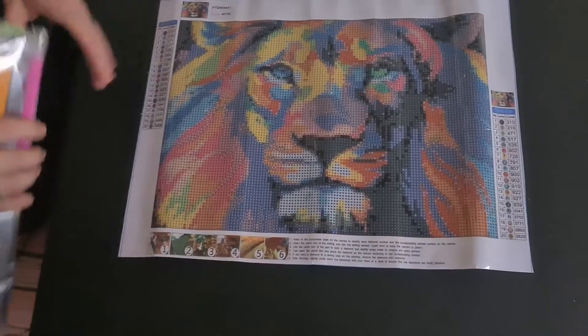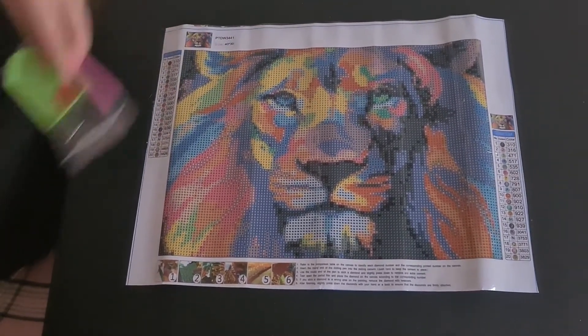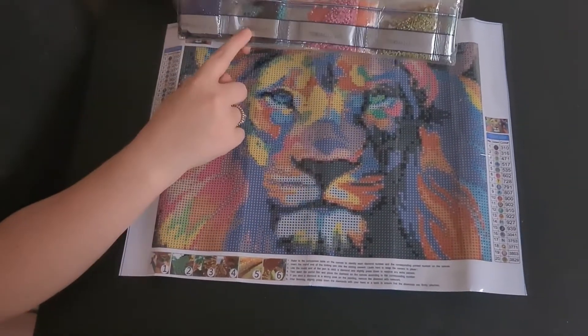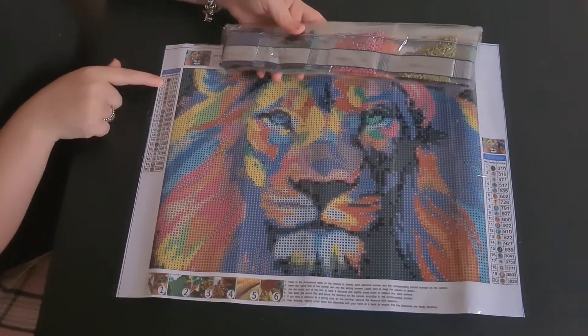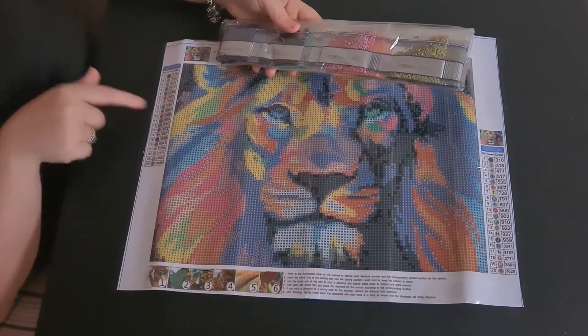It's a colourful item. It does come with a toolkit — a boat, pen, no multifacer, no baggies — so standard toolkit. We have our drills, which are DMC coded. And so is the legend as well. We have a mixture of numbers and letters.